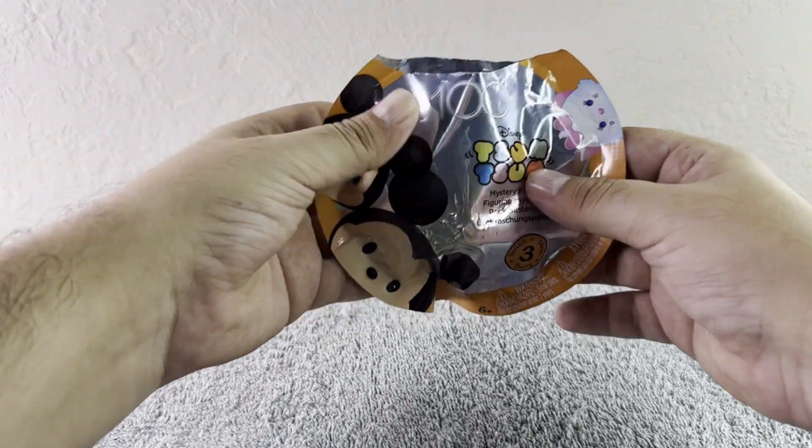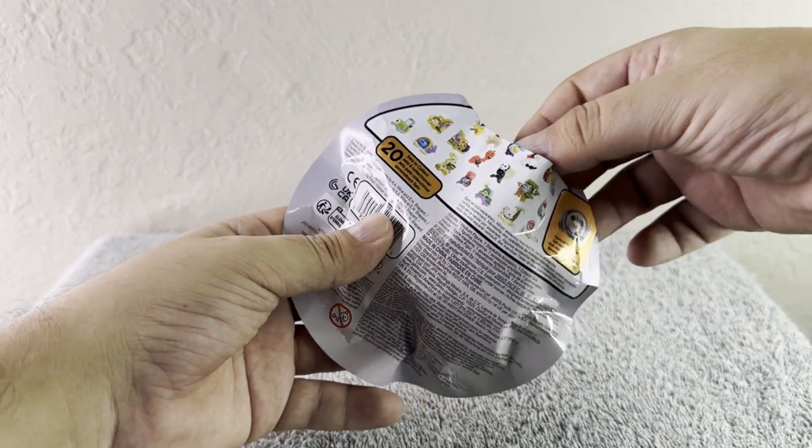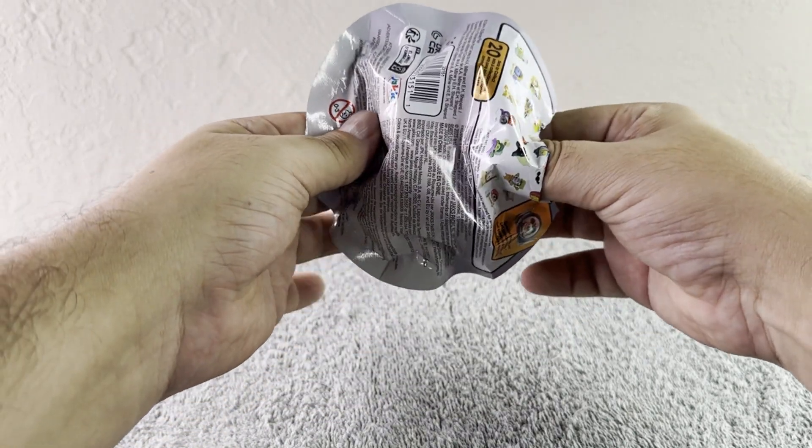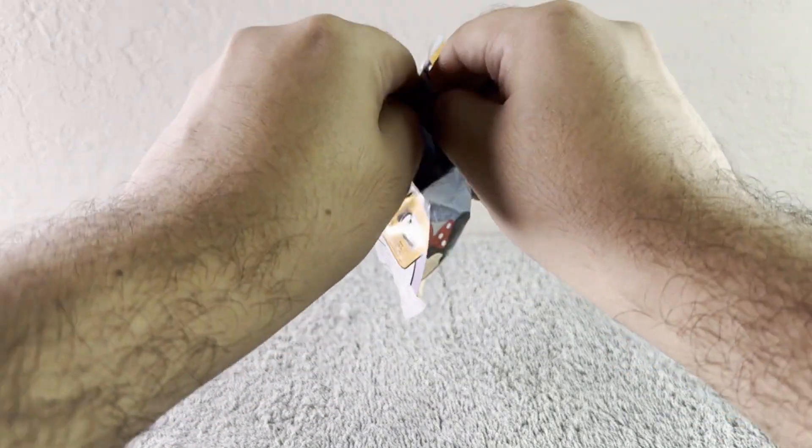Let's go ahead and open it! I'm gonna have to use my teeth because I forgot my scissors — just give me one second. And there you have it, it's already open! Let's see which one we get — let's see if I'm correct or if you're correct. One, two... oh, it's stuck!